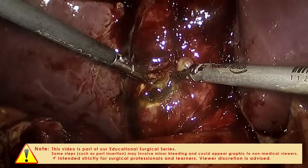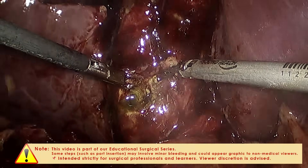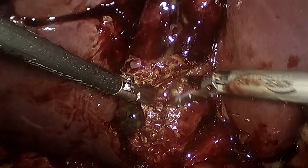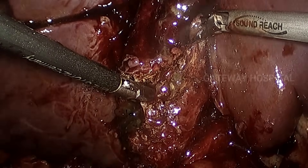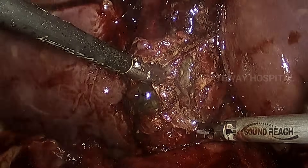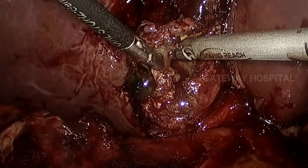In the regular retrograde technique we start dissection from the fundus, but in the modified retrograde technique the fundus retraction is kept intact and we start dividing the gallbladder in the middle at the level of the infundibulum, so that we will not be losing the fundus traction. We are retaining the advantage of cranial traction of the fundus while also gaining the advantage of the retrograde approach. Go away from the dangerous area and divide the gallbladder circumferentially — ultrasonic shears are very useful in difficult cases.